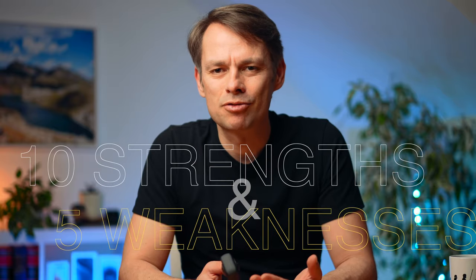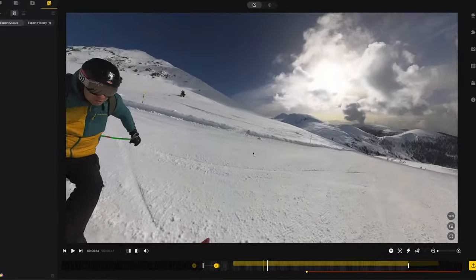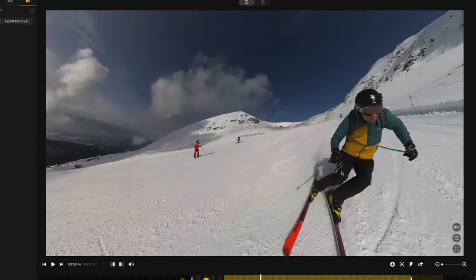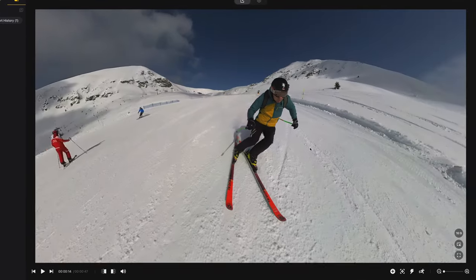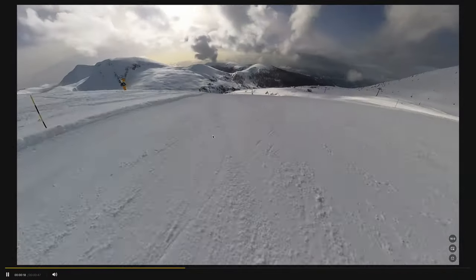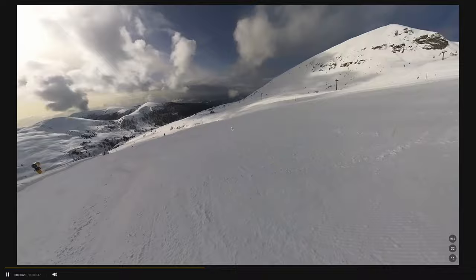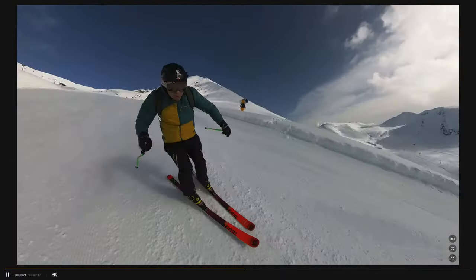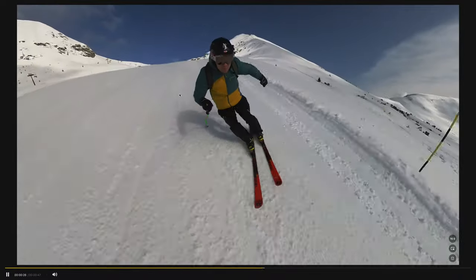So let's move on to the 10 key strengths and the 5 weaknesses of the X3. The first strength is quite obvious — it's a strength that basically every 360 camera has: reframing. It's simply a huge advantage if you can take a shot and then choose the right angle in post. You can take 360 shots and play them back as 360, but really it's just cool to press record without major concerns, knowing you can still set the framing in the app.